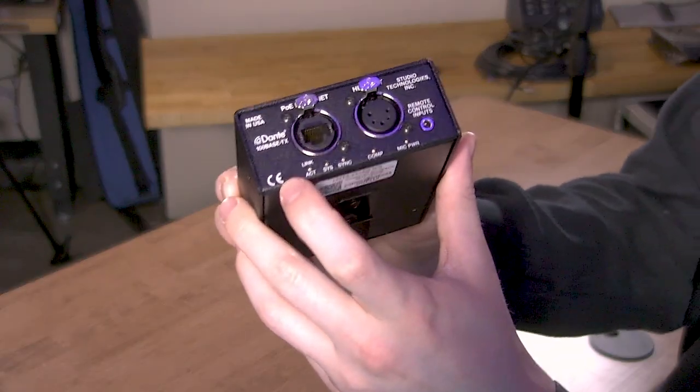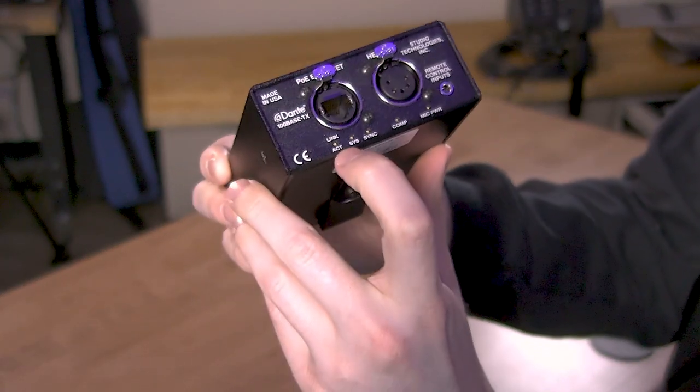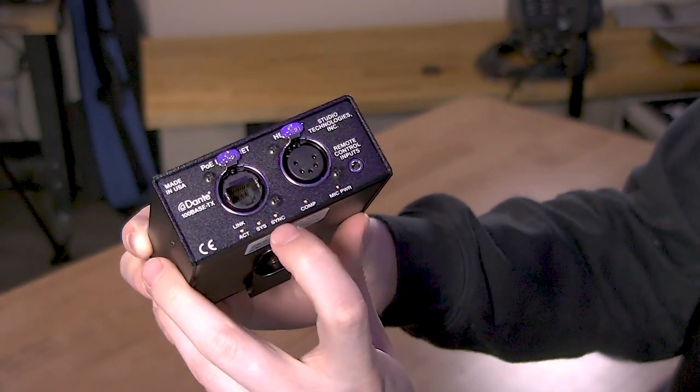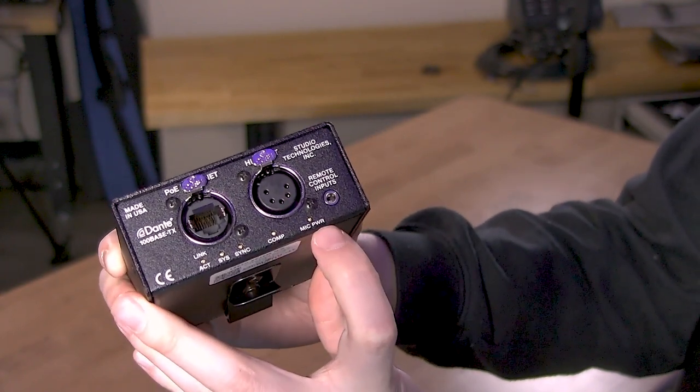And then we have a few LEDs here. There's a link, a systems, a sync, compressor, and then a mic power LED.